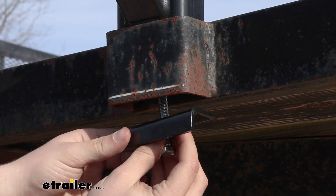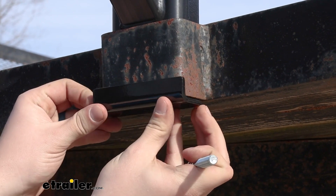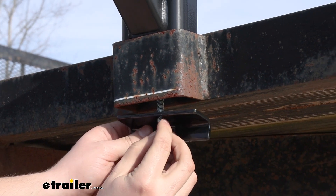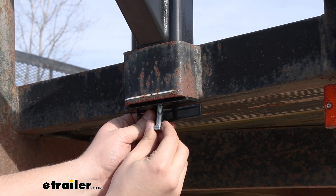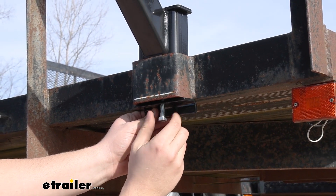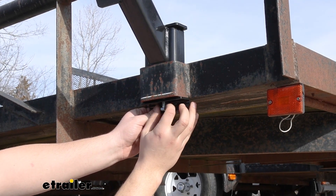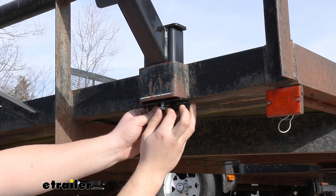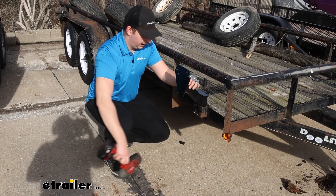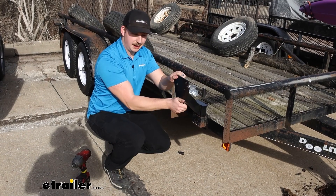Depending on the way your stake pocket is oriented, you might be able to get the plate on with the lip facing up. For ours, we're going to have the lip facing down, and that's okay because it is wider than the stake pocket overall. Once tightened down, it will be preventing the carrier from popping back up through the stake pocket — and that's all we need it to do. Thread it in by hand, then tighten it down with a 14 millimeter socket. Once that's tightened down, you're ready to attach your tire — everything's nice and stable.